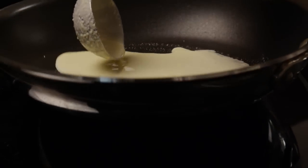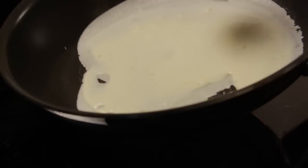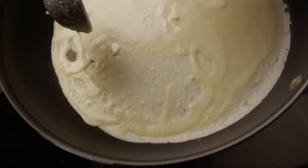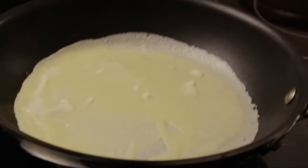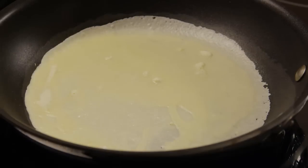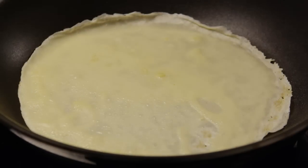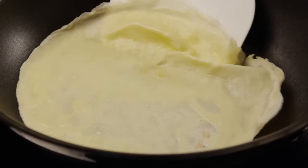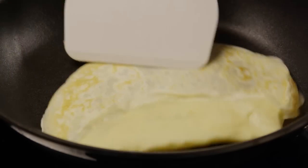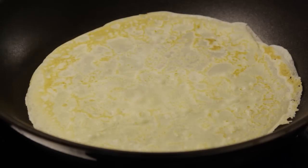Pour two tablespoons of batter onto the pan, quickly tipping and rotating the pan to spread the batter out as thinly as possible into a round shape. Let the crepe cook until it's ready to turn, about two minutes. If it moves around in the pan when you give it a little shake, it's ready. Flip it — it will only need about 30 seconds on the other side. Continue cooking until it's golden brown on both sides.